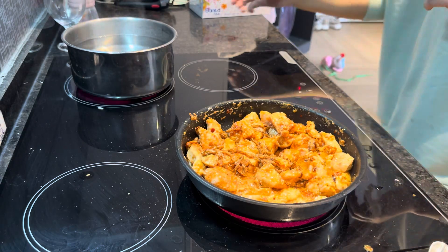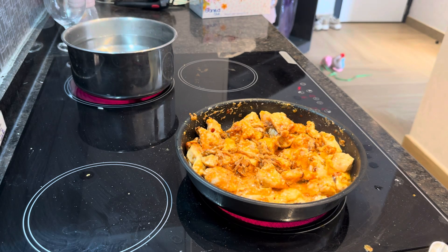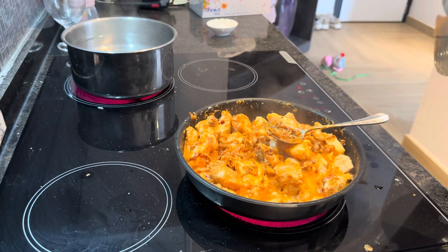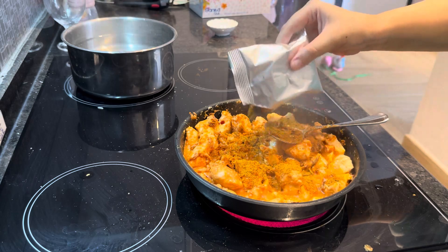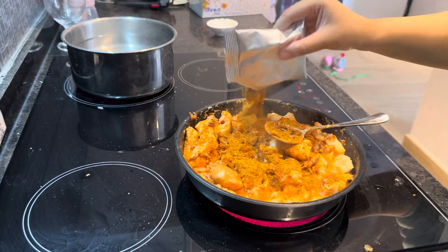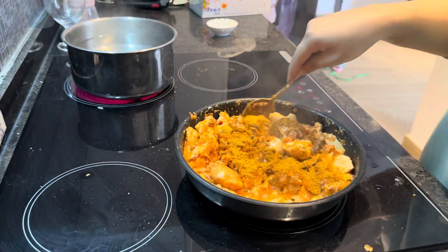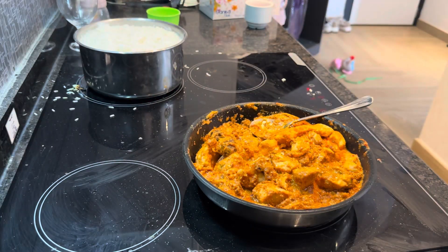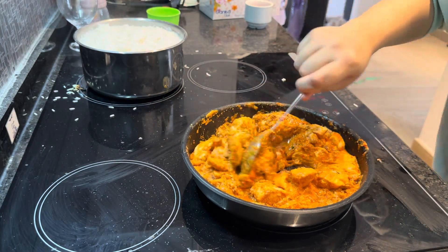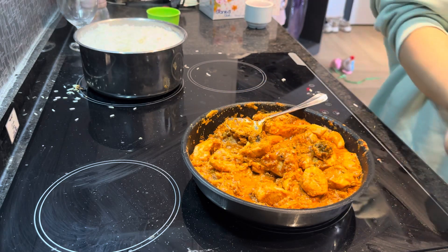I will add the bread in the water. Now I will add a little bit of biryani masala so that the flavor of biryani will be added. I put some water in the pot. The pot is almost done and our gravy is almost done.